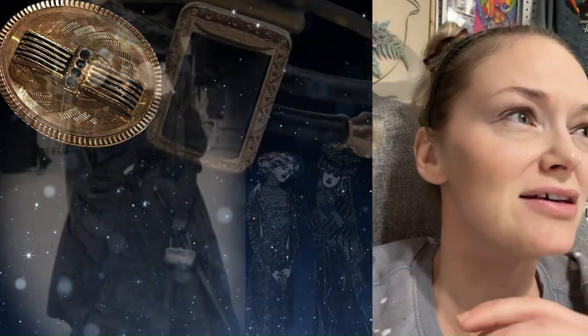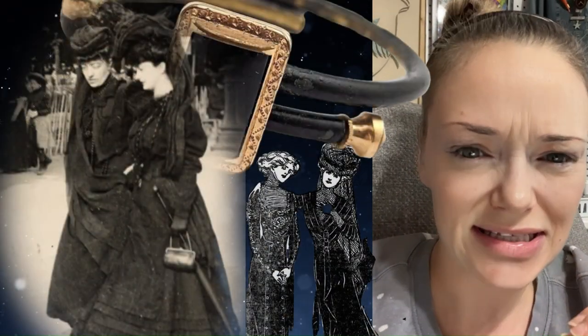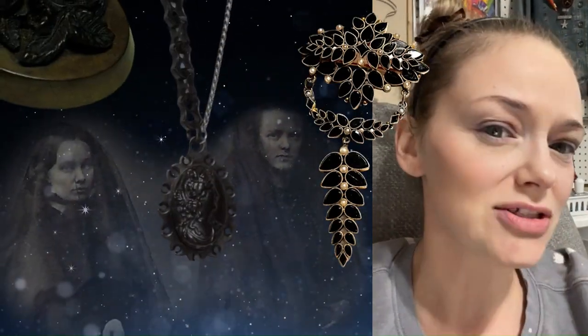Victorian jewelry to me is just like a wealth of societal nuances that went into these little pieces of history that you can wear. So let's dive into the black jewelry of the Victorian era.